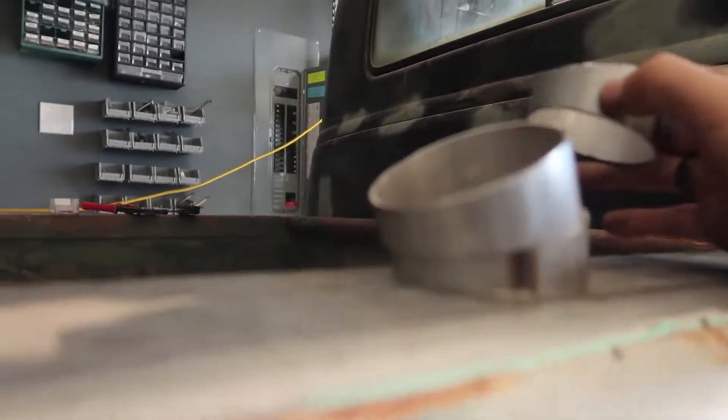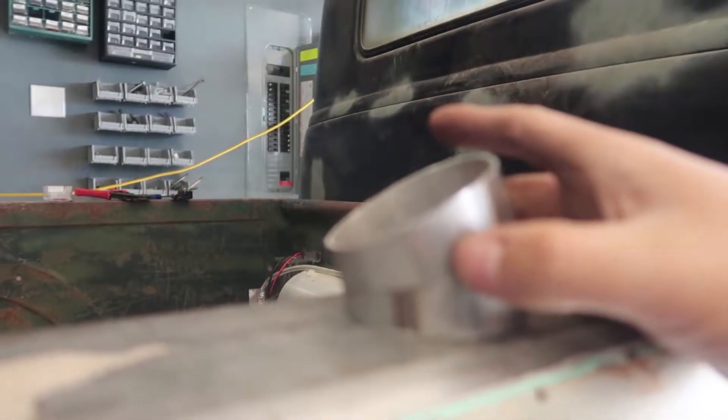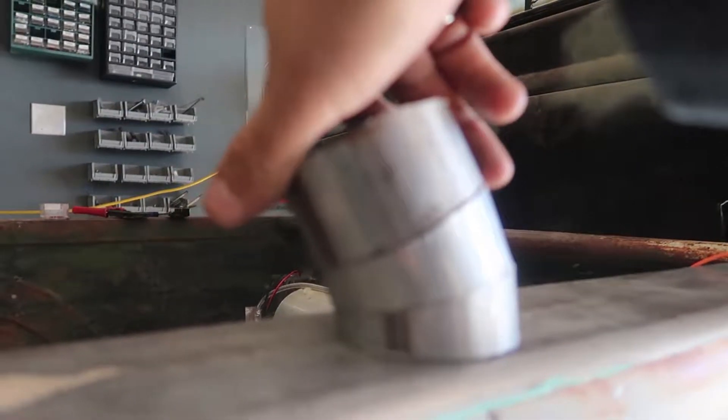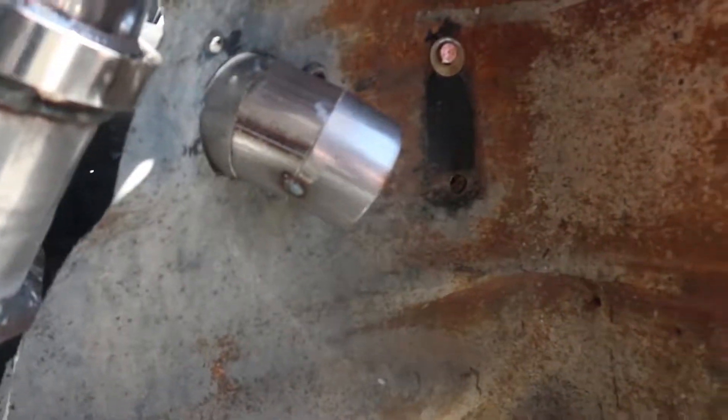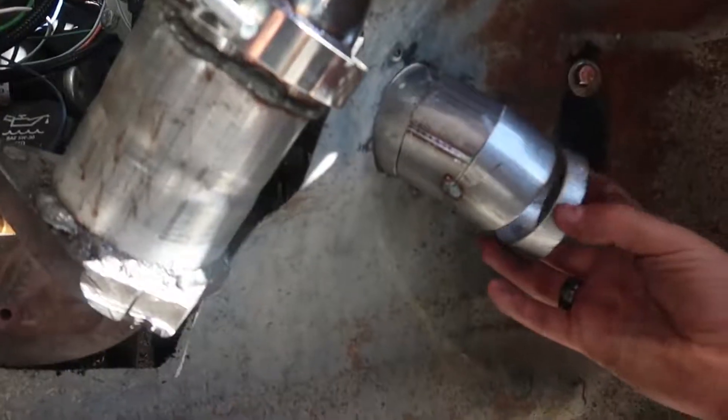The coolest thing about pie cuts is that not only can you make a straight 90-degree bend, but halfway through you can rotate one of the pieces and now you have a complex shape that you couldn't get with a mandrel bend. I'm probably not the best guy to explain all this — there are people like the Fab Series and fabrication forums who are engineers and do this really precisely. I'm doing the more ghetto method, using a miter saw to cut and an angle grinder to flush everything up.